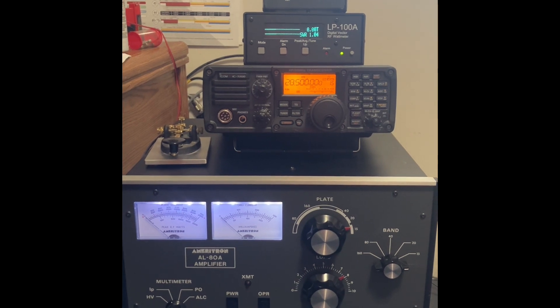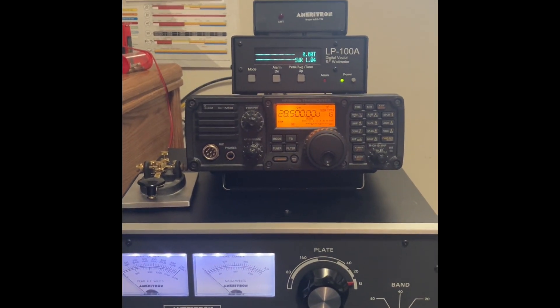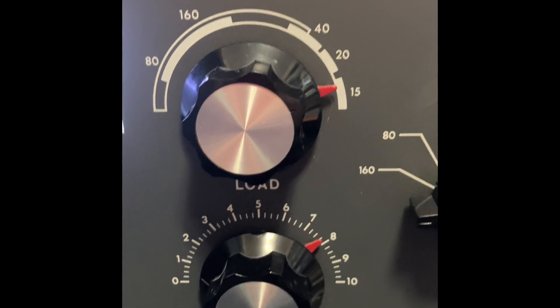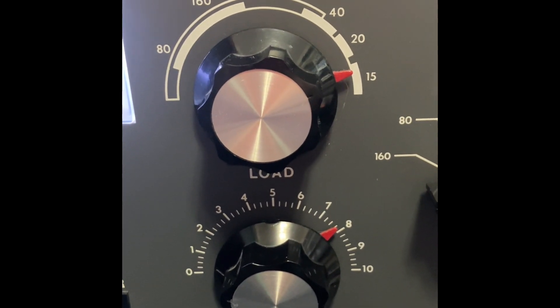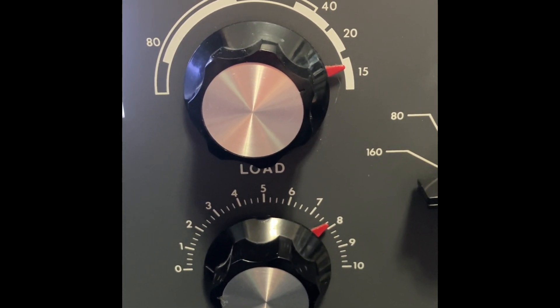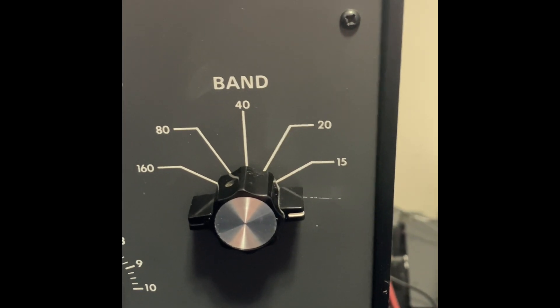This first band is the 10 meter band. We're tuned to a frequency of 28.5. Our presets on the amplifier — you can see the plate and the load, probably about 16 there, and then on the load we're about 7.8, maybe 7.9. The band selector is actually on 10.